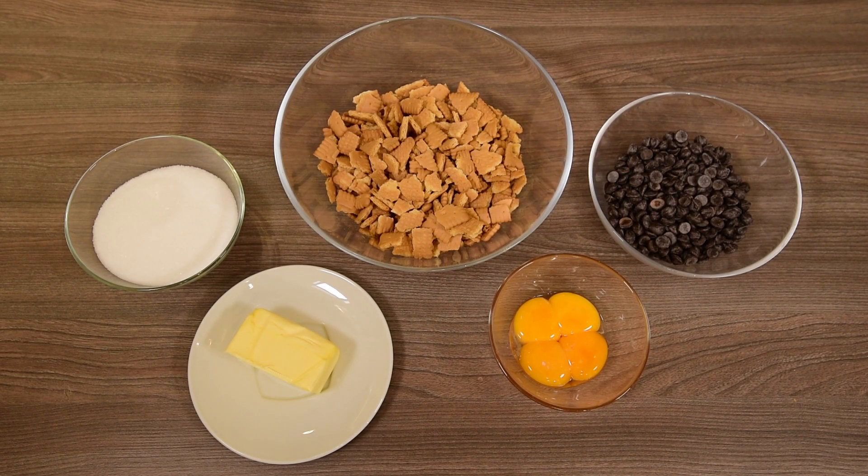You will need 100g butter at room temperature, 250g sugar, 250g Maria biscuits or butter biscuits, 250g dark chocolate, and 4 egg yolks.